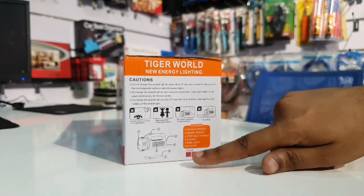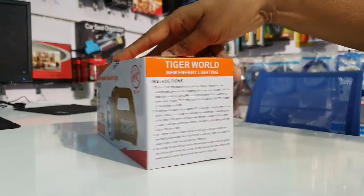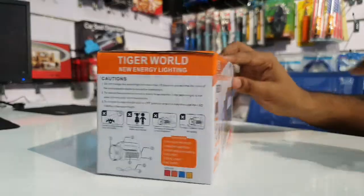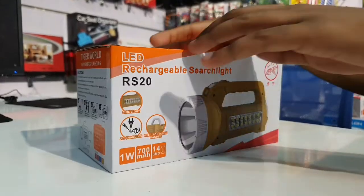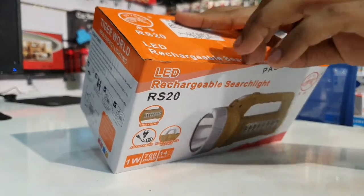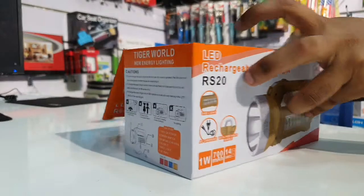In the box, we have a notice and instructions for use. As you can see during the unboxing, you can see some light on the contents included.